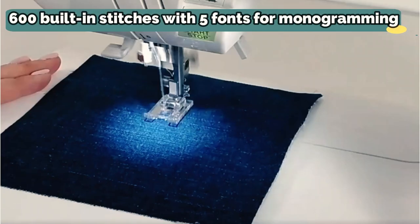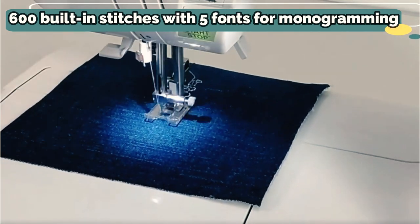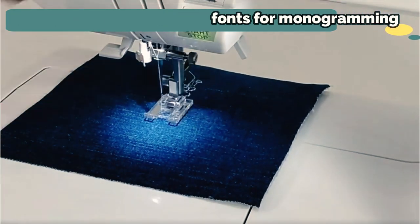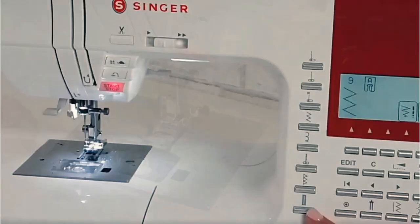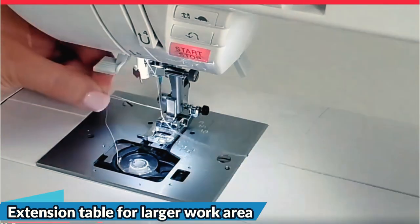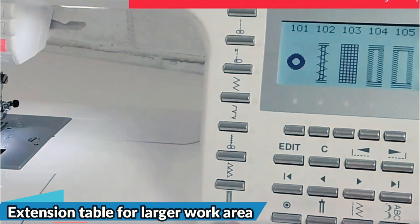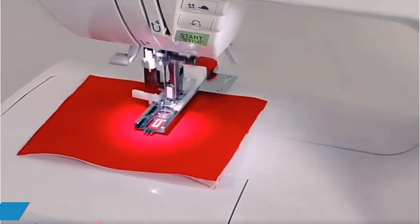The interchangeable, adjustable accessories facilitate many sewing tasks, including quilting guide bars, a general-purpose foot, buttonhole foot, zipper foot, satin foot, blind hem foot, narrow hem foot, open toe foot, cording foot, darning and embroidery foot for free motion sewing, even feed walking foot, overcasting foot, button sewing foot, and a quarter-inch foot.